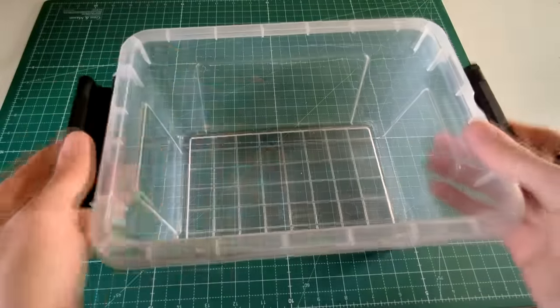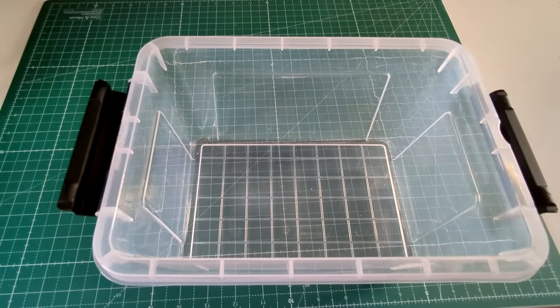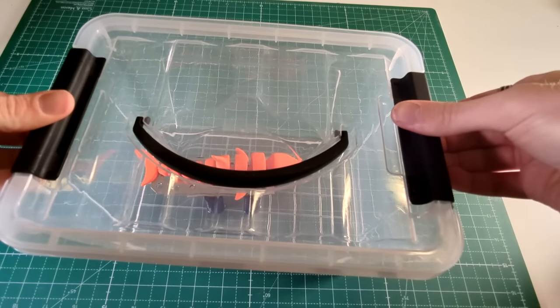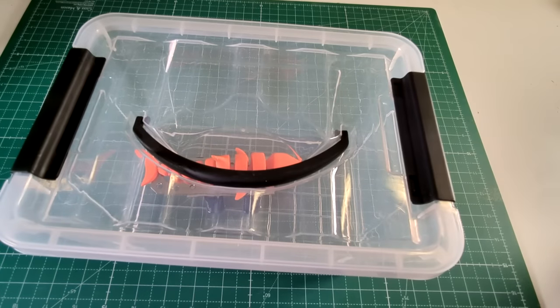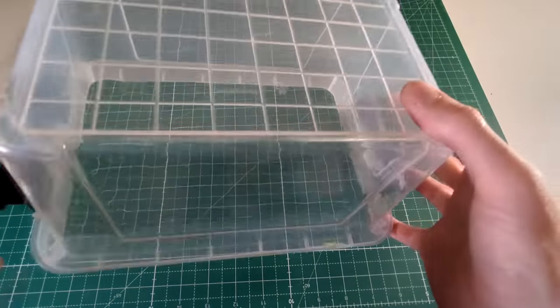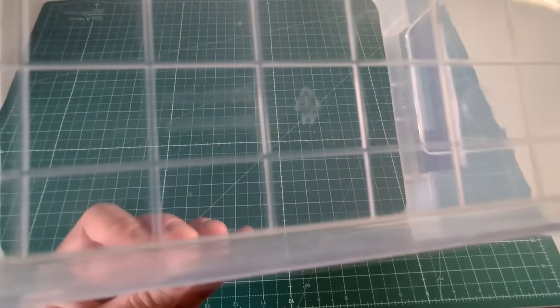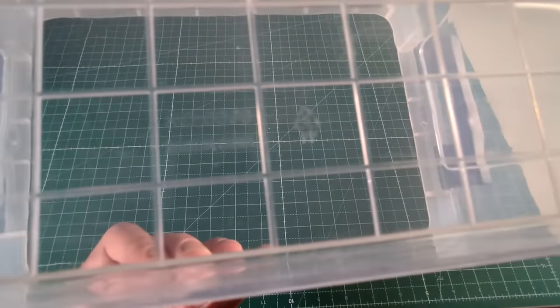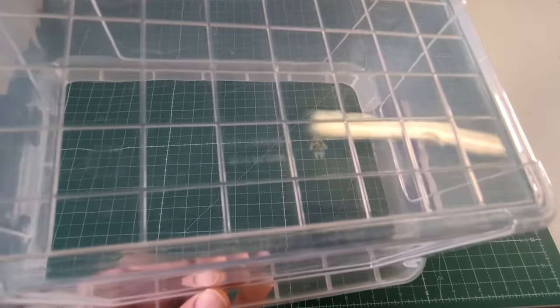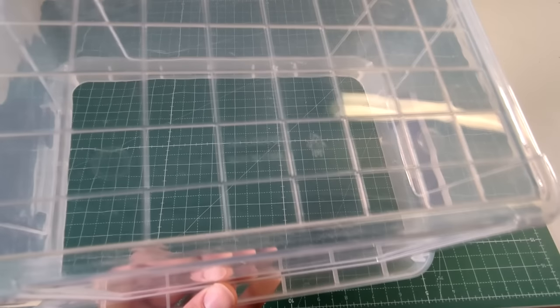The most important part here is the container. It has to have a lid so it can be closed, and you also need to check what material your container is made out of. Especially if the container is made out of plastic, you have to check which plastic. In my case it was PP, which stands for polypropylene, and that does not react with acetone. If you don't know what kind of plastic your container is made out of, you can easily check — there is usually a little triangle imprinted on the plastic that will tell you what kind of plastic it is.